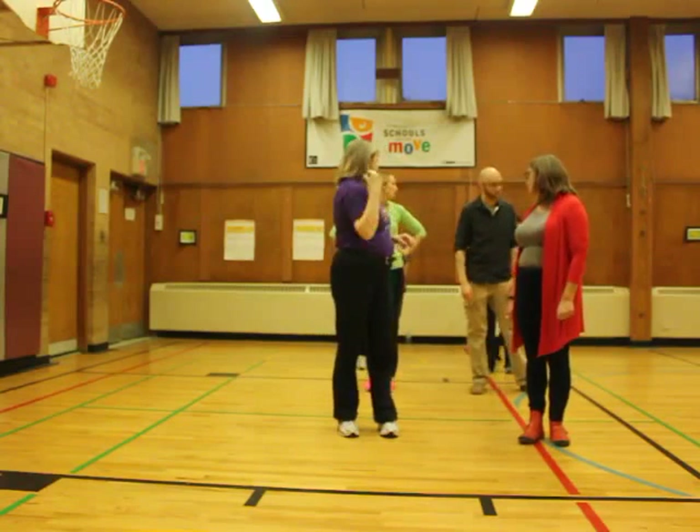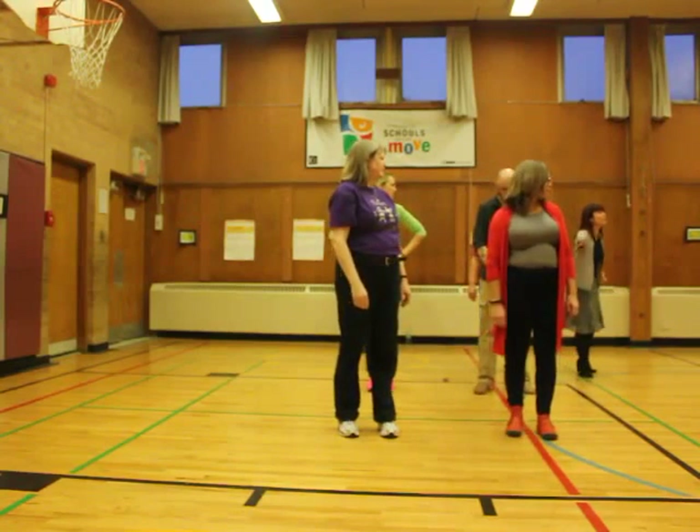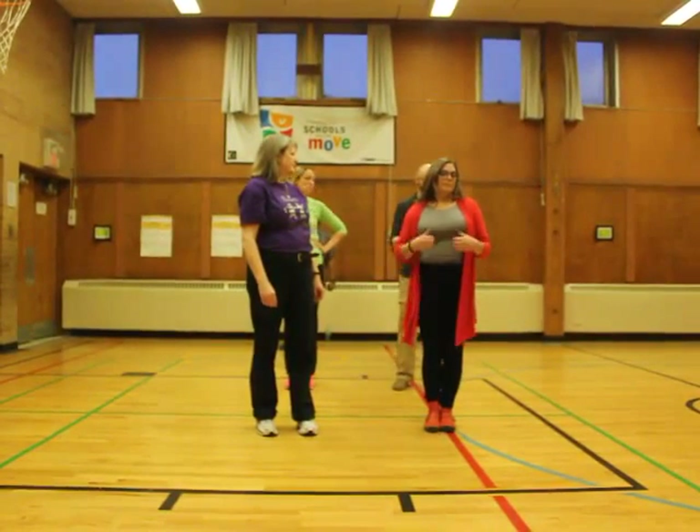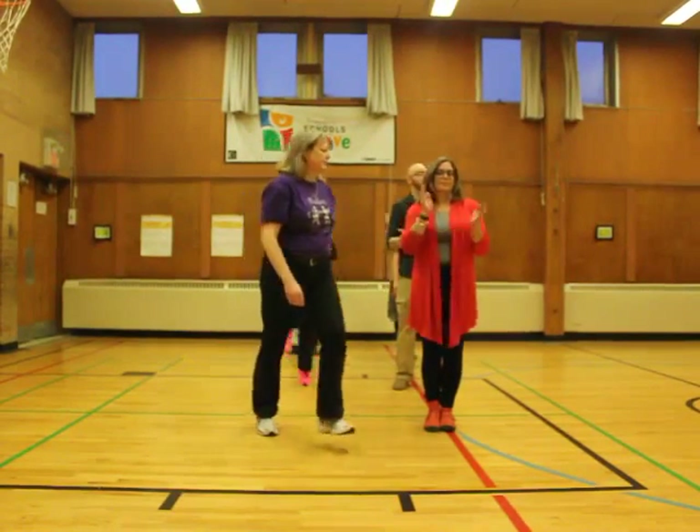Now the right line is going to skip around the whole left line. So the left line stays on the spot. You're clapping. Everybody in the right line, go. Go right line.